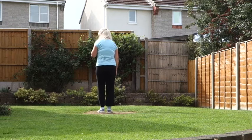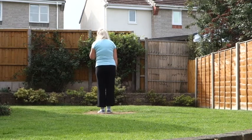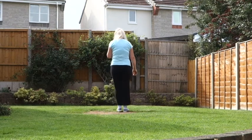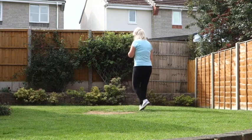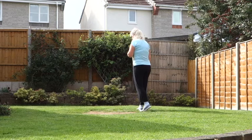Starting on our right foot, chasse to the right. These are 1 and 2 count timing steps: side, close, side. So it's right, close, right. Walk back on the left, recover your weight on the right.